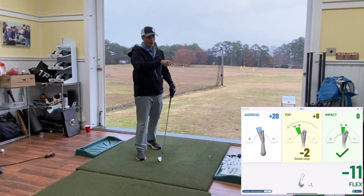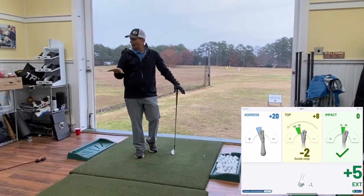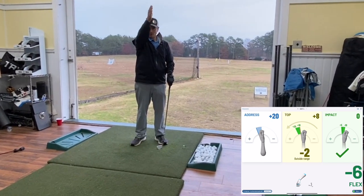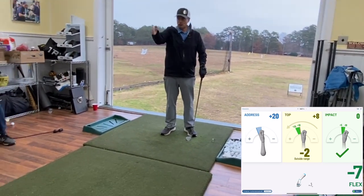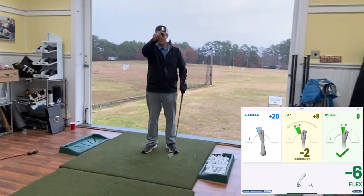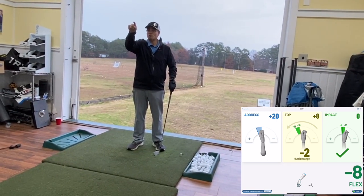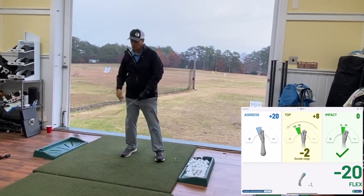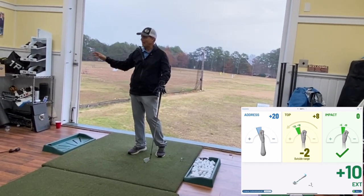There's also a little graph in the app — it shows you in a line graph: here's your setup, here's your top of backswing, here's your impact. It shows maybe you get more into flexion, then back up to about 20 degrees extension, and then in your downswing it goes toward flexion and back toward extension at the bottom. But that's a bit past what we need to cover here.